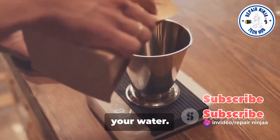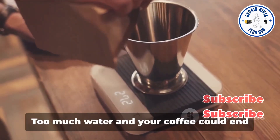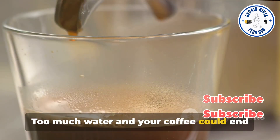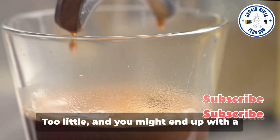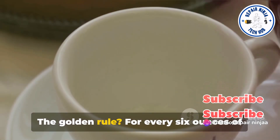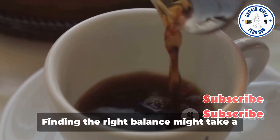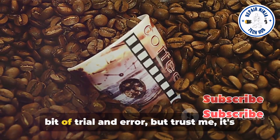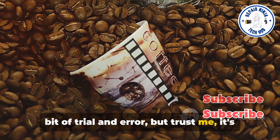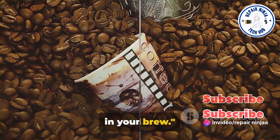But it's not just about the quality of your water. The coffee-to-water ratio is another critical factor. Too much water and your coffee could end up tasting weak and watery. Too little, and you might end up with a brew that's overly strong and bitter. The golden rule? For every six ounces of water, use two tablespoons of coffee. Finding the right balance might take a bit of trial and error, but trust me, it's worth the effort.